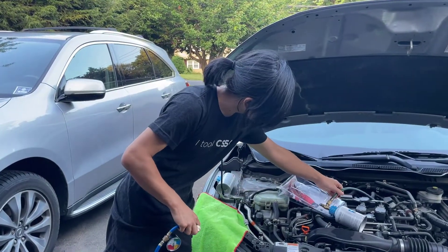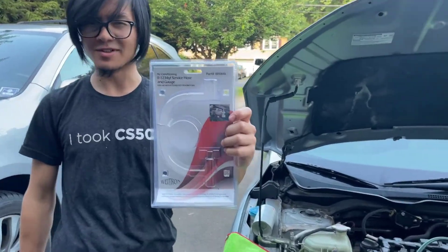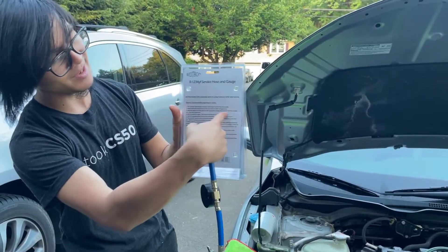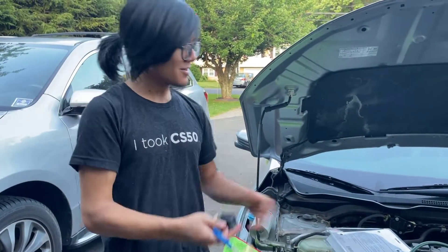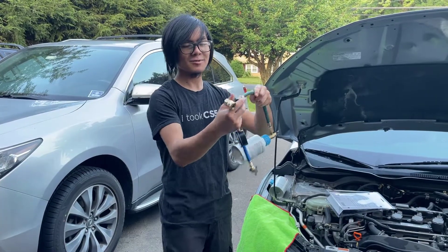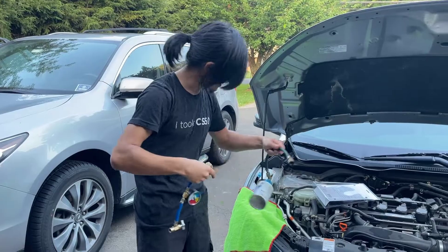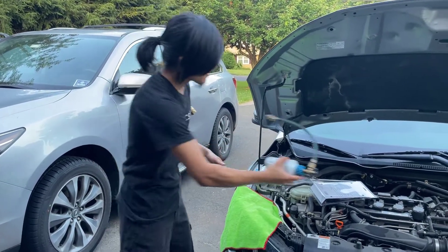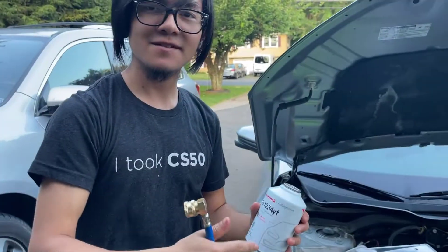Getting back to talking about this hose — this is what the packaging looks like. It was $20 I believe at AutoZone. You can get it cheaper on Amazon. It has all the instructions that you'll need. One thing I want to mention is that compared to the R134A hose, it has different threadings as well. This one has a normal threading — if you screw it clockwise it'll screw in. If you take the can and you want to screw it in, it screws in normally.